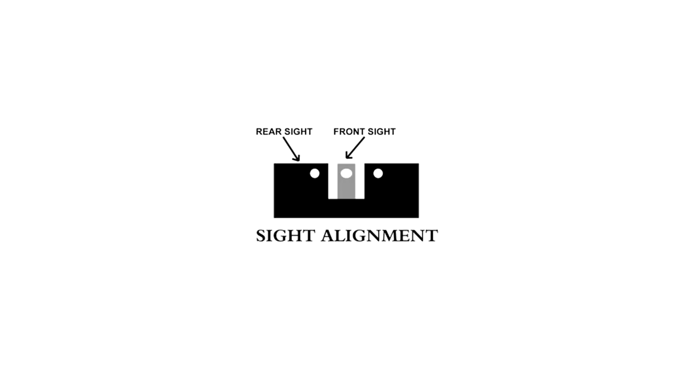So now let's take a look at what proper sight alignment should look like. Here we have an image of proper sight alignment with a notch and post sight system. As you can see, the front sight and the rear sight are even across the top, nice and level, and there is an equal amount of distance or light on each side of the front sight when looking through the notch of the rear sight. Some notch and post sights have a white dot on the front and one on each side of the rear. You can get a rough sight alignment using those three dots, but I recommend you line your sights up even across the top with equal light on each side of the front sight through the rear notch.